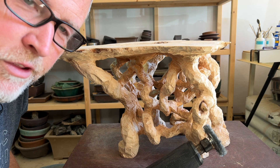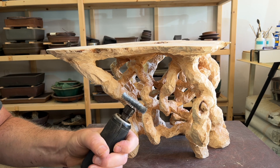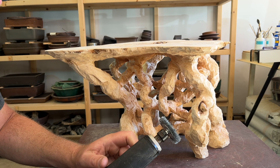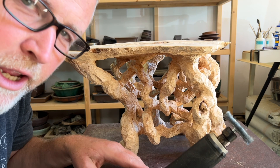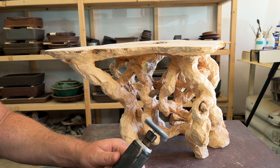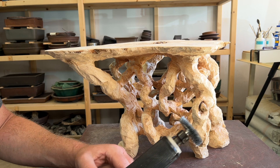I have a die grinder with a wire wheel on it. I'm wearing glasses in case a piece of wire detaches from the wheel. I also have a dead man switch on the die grinder — fantastic feature. I have it attached through a throttle pedal, so I can use it at lower speed using the pedal or turn it all the way up to high speed. Let's give this a try.